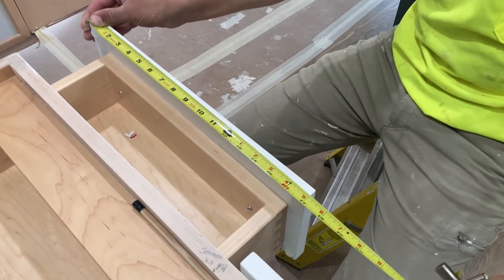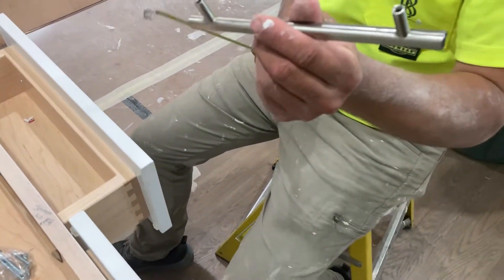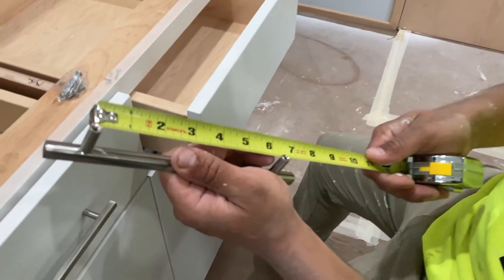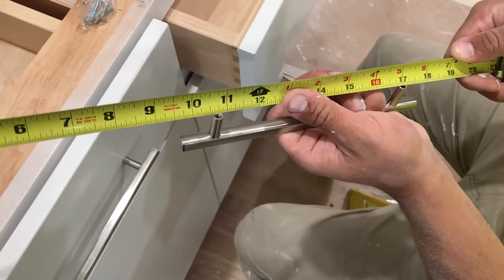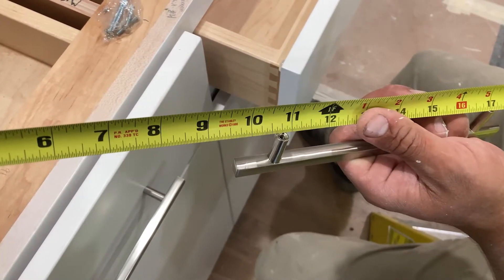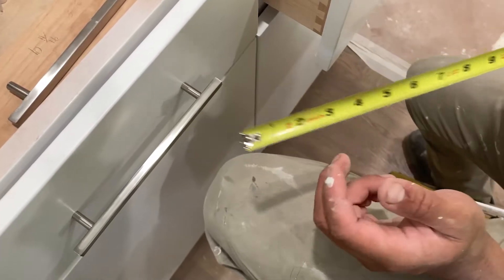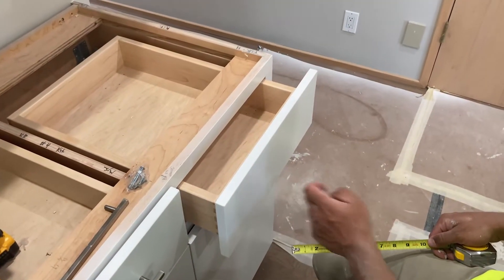So we're sitting at 17 inches. You're going to want to take 17 inches minus whatever your distance is in between your two screw holes here — we'll measure that, we're sitting at 6 and 1/4. If you double check, you can put your hole on 17 inches and you see that you have 10 and 3/4 there on the other side. So now you take 10 and 3/4, divide it by 2, which gives you 5 and 3/4, and that will be our distance that we measure from the edge of the cabinet to where our hole is going to be.